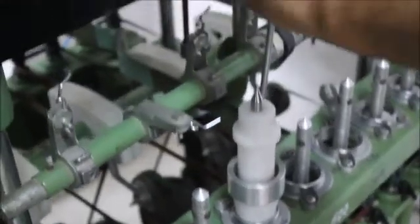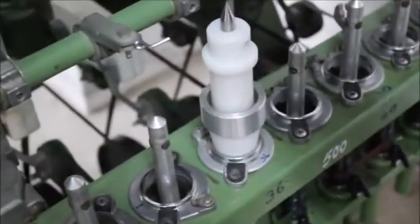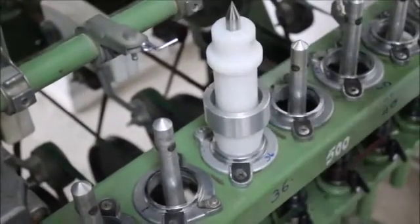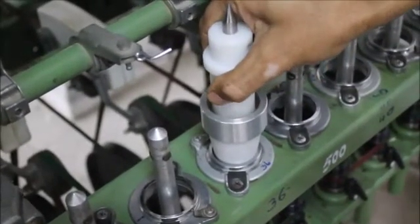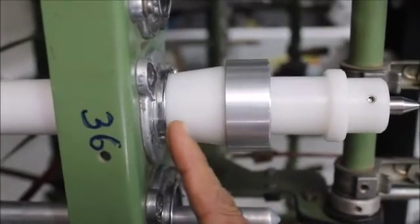Now the screws are tightened. This is the procedure of concentricity setting. No fatigue on the part of the operator's eye. You can see we have completed it within 15 seconds.